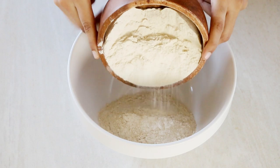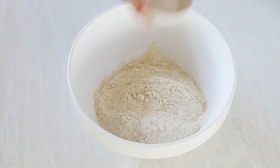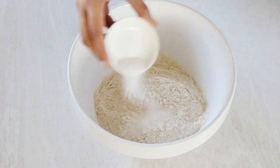In a wide mouth bowl, start by adding the whole wheat flour, followed by sugar, salt, baking powder, and baking soda. Mix it well.